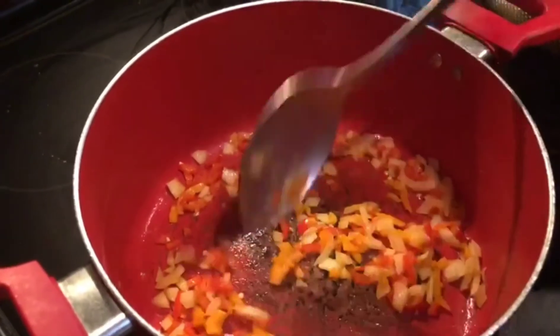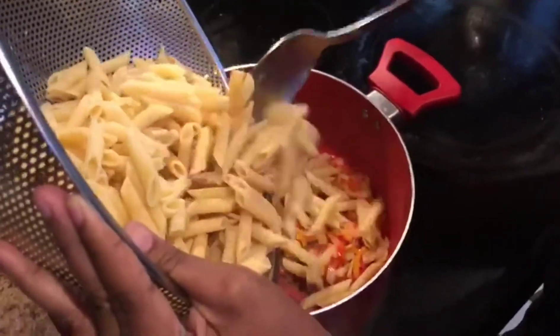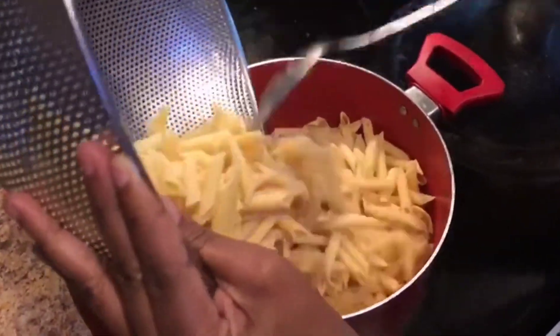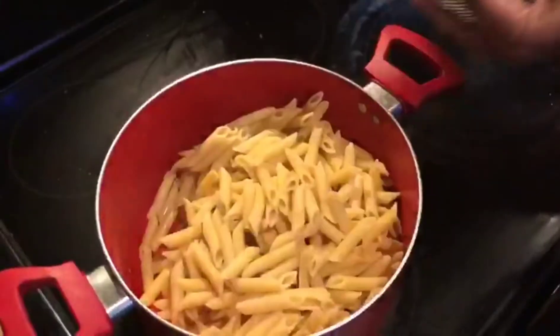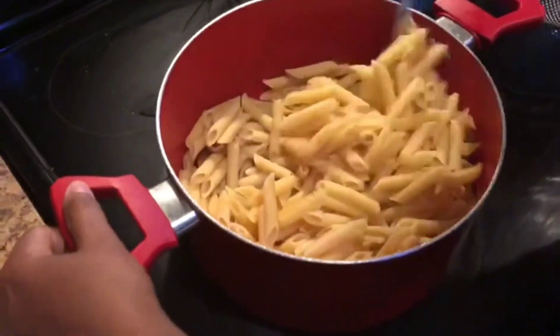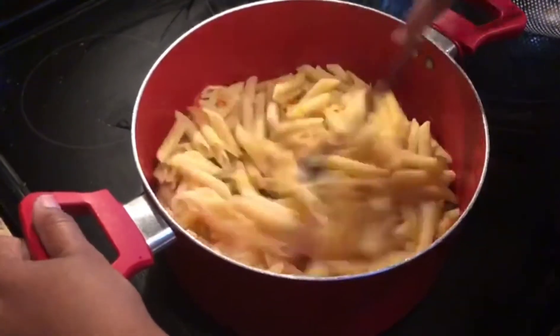You're going to mix it around for a few seconds and then we're going to go ahead and add our cooked penne pasta. I'm using one box of pasta, which equals one pound. We're going to add the pasta to the mixture and stir everything in to get it all incorporated.